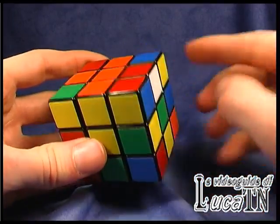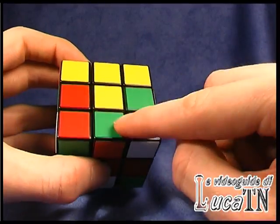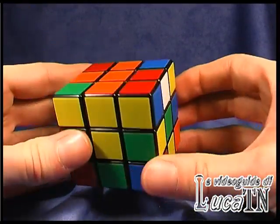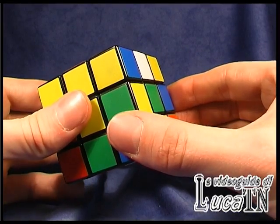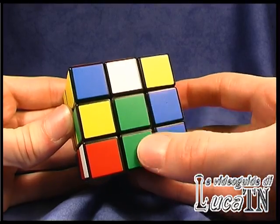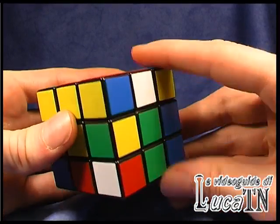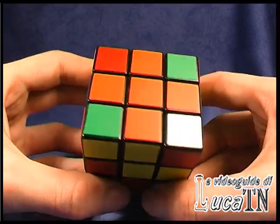Only one edge is missing. The edge is here. So in this case we can do something like this — we have to match the green and then match the orange. And the cross is done.